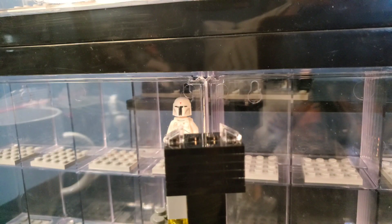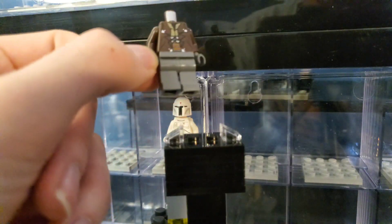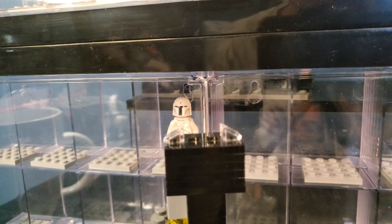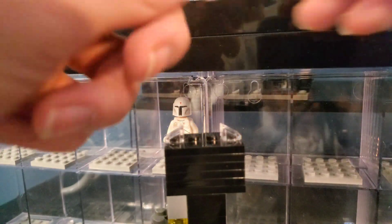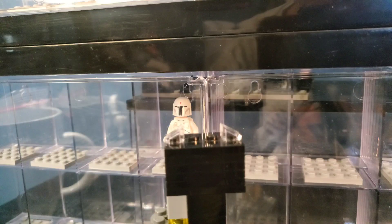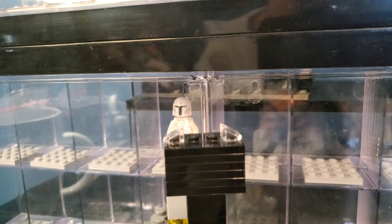And here we have a Cad Bane torso and legs — I think this is the Cad Bane with the oversized hat from the Clone Wars, from the Turbo Tank or ATTE, one of the two. And then here we have quite a few of these 327th Clone Trooper parts — no helmets, but a lot of extra parts, so I definitely want to complete some. We also got a few 212th parts.